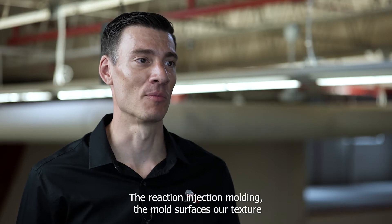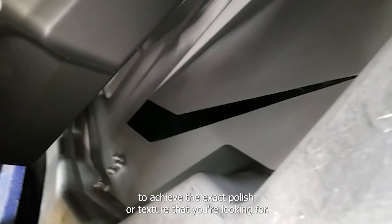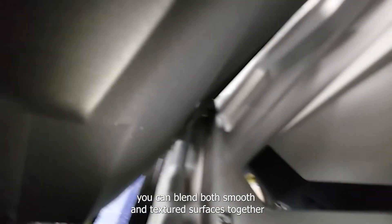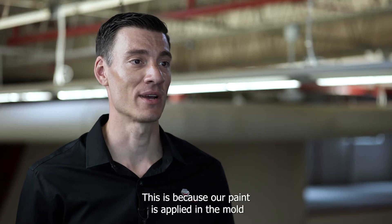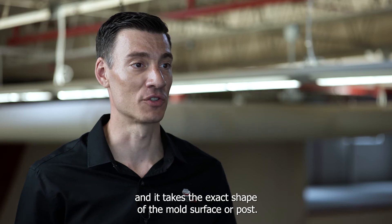With Reaction Injection Molding, the mold surfaces are textured to achieve the exact polish or texture that you're looking for. Combined with the in-mold painting process, you can blend both smooth and textured surfaces together in the same part without sacrificing the appearance of either. This is because our paint is applied in the mold and it takes the exact shape of the mold surface.